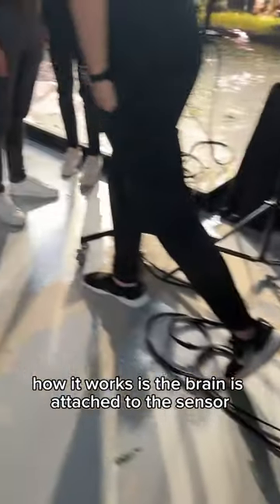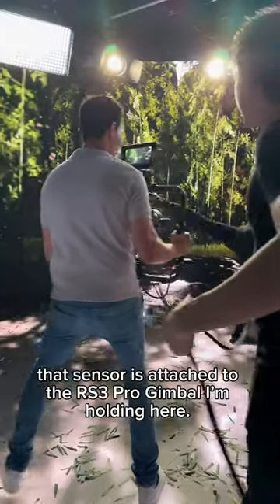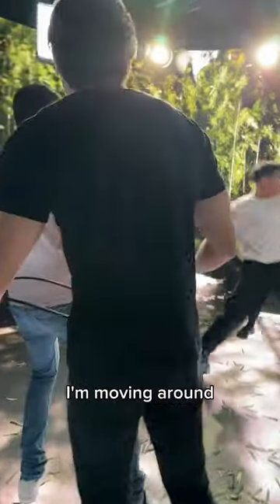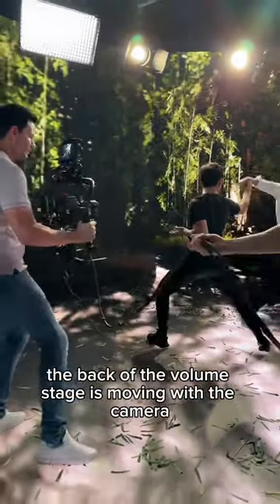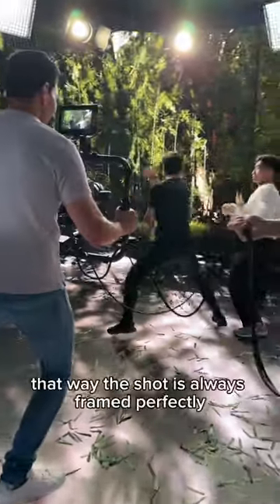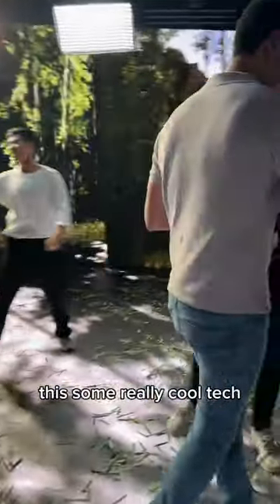How it works is the brain is attached to the sensor, which is a modular system by the way. That sensor is on the RS3 Pro gimbal I'm holding here. I'm moving around, and as we're doing this, the back of the volume stage is moving with the camera due to another sensor, so that way the shot is always framed perfectly. This is some really cool tech.